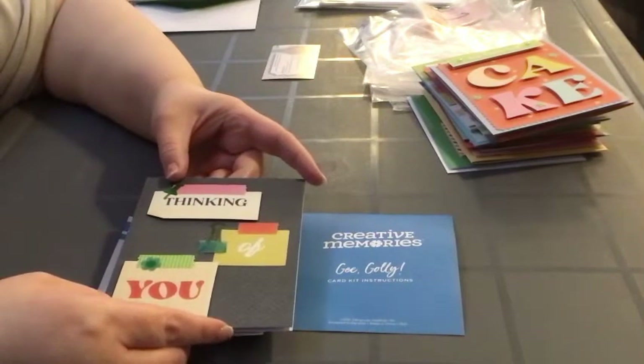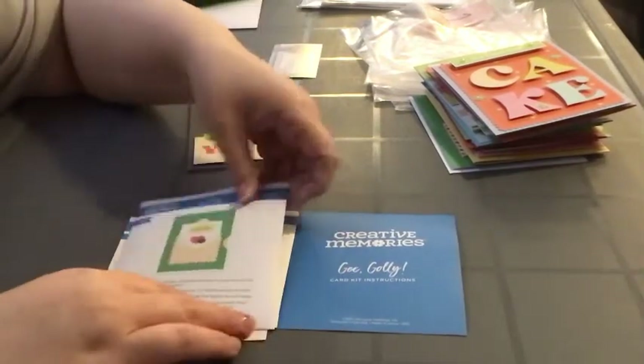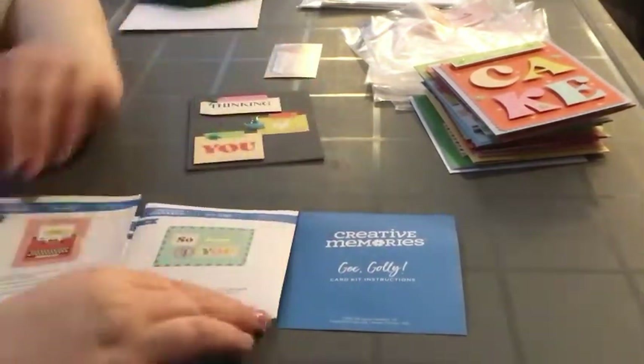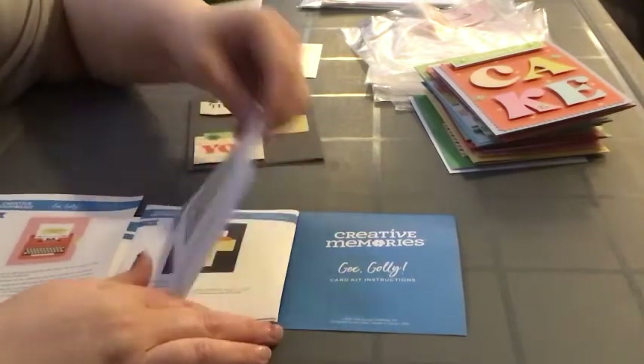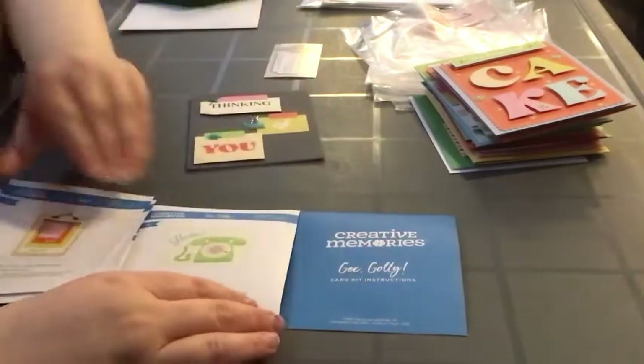There was one more card in the kit that I already sold. Looking at the instructions, it was this 'thank you very much' card — it looks like paper on a clipboard. I made it as-is and I think I had it on a yellow card base, though I can't remember exactly.